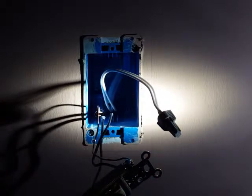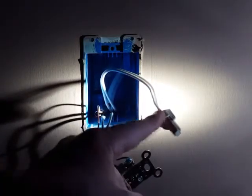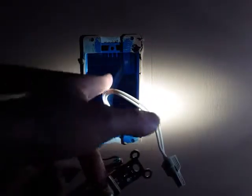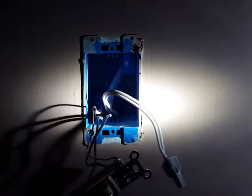Now the one thing that you may notice with this particular setup is that there are two white wires being tied together by a wire nut. That's only because there are actually two sets of wires coming into this particular junction box. One set is the main line coming in from the breaker, and the other set goes out and up into the light fixture that is controlled by the switch.